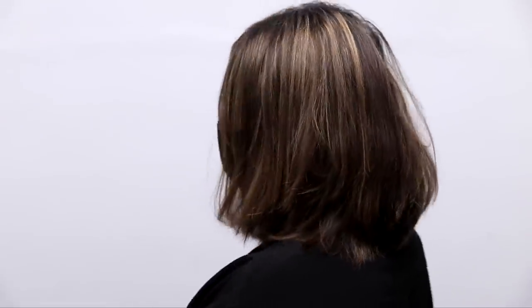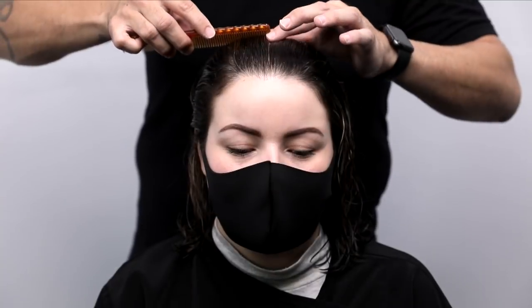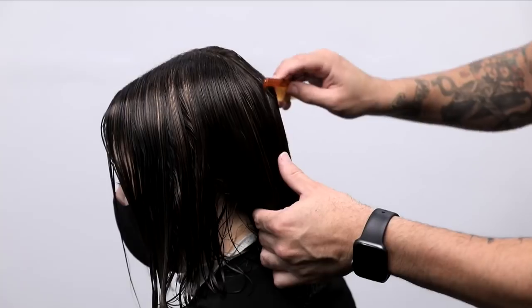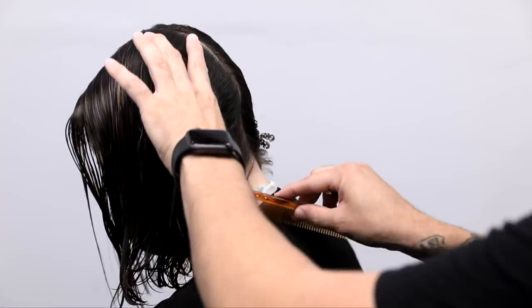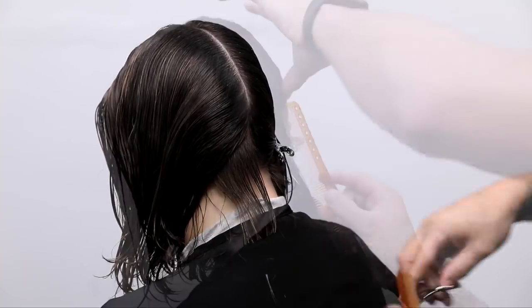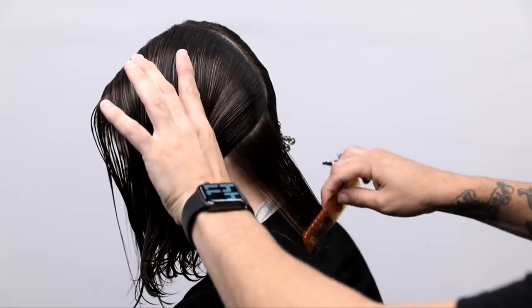We're going to be cutting a one-length long bob haircut, which is what she got previously, but you can see some layering that happened in that cut. So what I want to do is share with you guys my technique — I'm going to cut a one-length bob first, and then I'm going to show you guys how to take out weight without actually exposing layering within the cut.